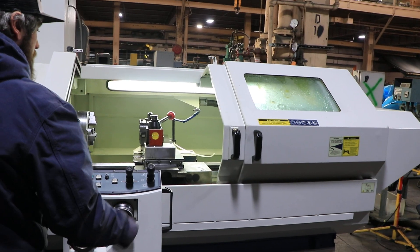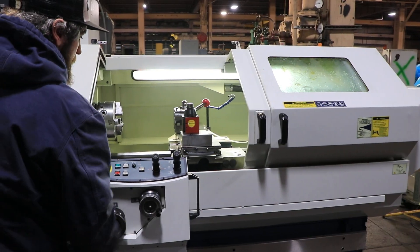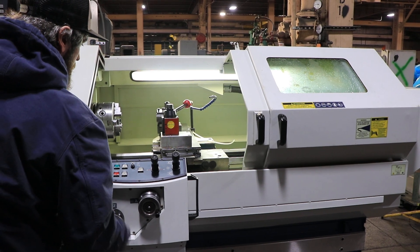Here we're demonstrating the cross slide movement, and again the longitudinal movement one more time. The machine also has a tailstock.